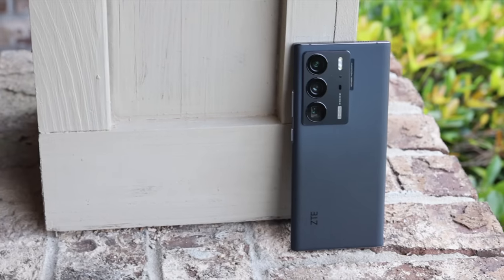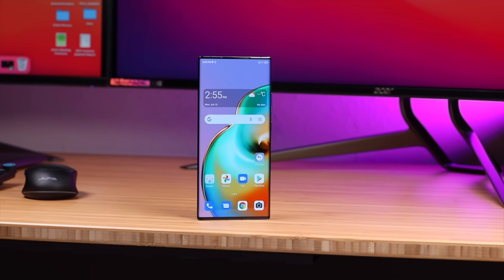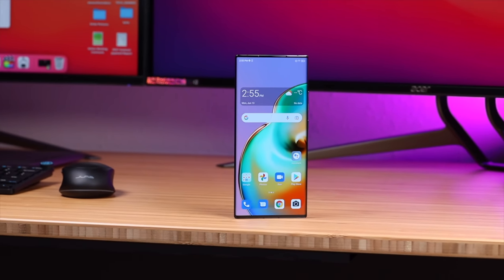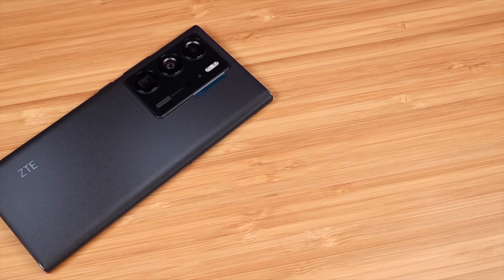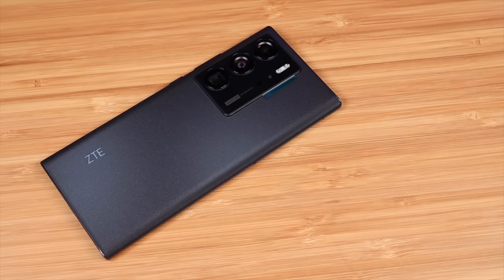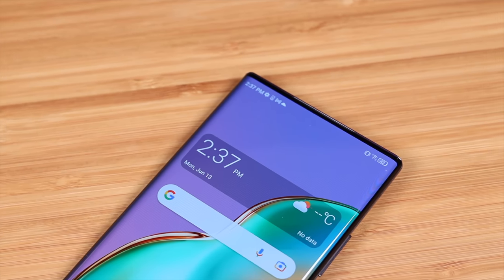The ZTE Axon 40 Ultra doesn't have an IP rating for waterproofness and it doesn't have wireless charging — things to consider when spending $800 on a phone, as there are plenty of other phones with better cameras overall and those features built in for the same price or less. But I still think this phone is a very good performer, and if you're really interested in new technologies like the under-display camera, this may be the phone for you. Thanks for watching — be blessed, I'll see you in the next one.